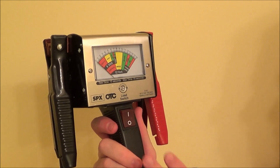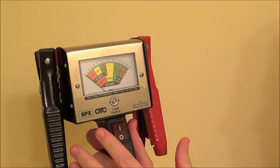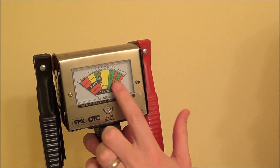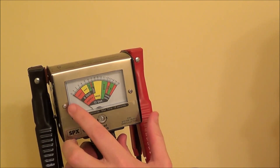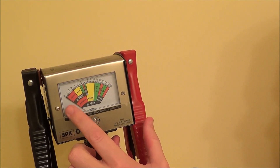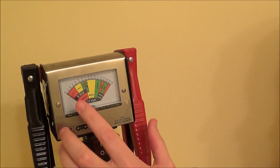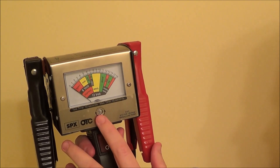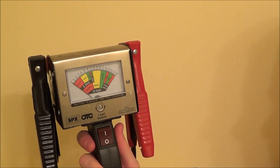Taking a closer look at the OTC, you can see the screen is very large and easy to read, with a needle that moves back and forth corresponding to the input voltage. It is set on zero, but if it gets knocked around and goes above or below zero when not hooked up to anything, there is a zero adjustment screw you can use to reset it.